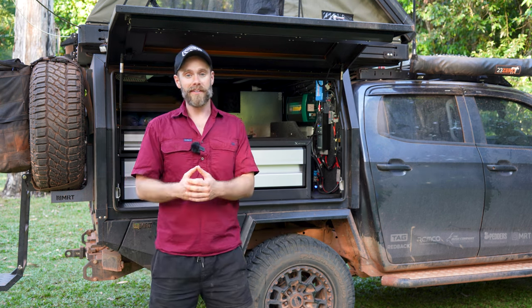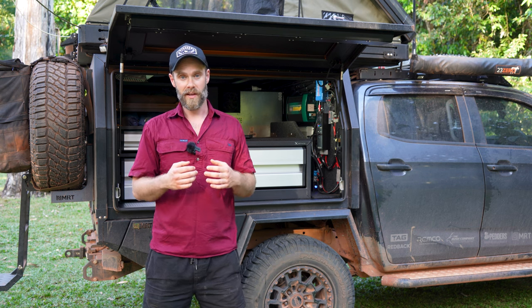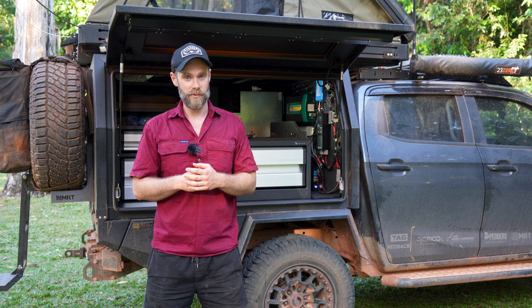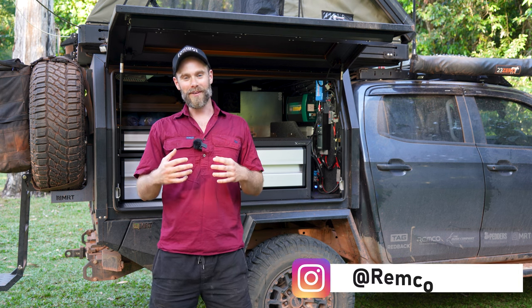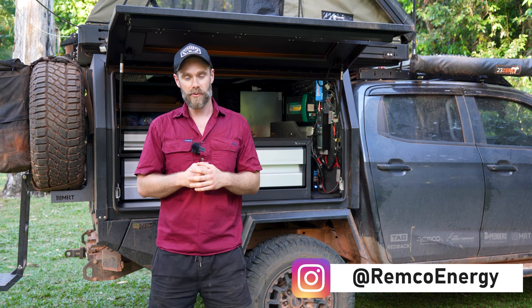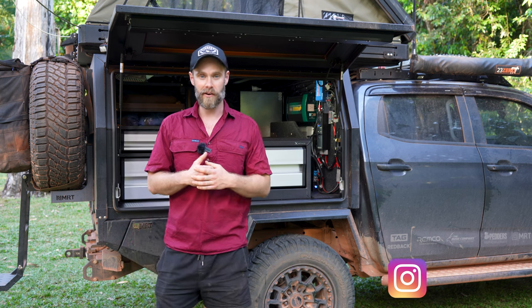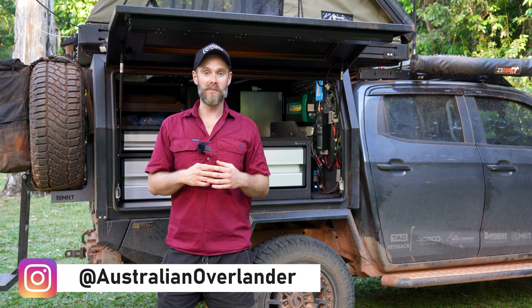When we say DIY, we definitely didn't do all of this ourselves — neither of us are 12 volt experts. So we have to say a big thank you to the team at Remco Energy for all of their help and advice, and also to our good mate Woody from Australian Overlander. Go and check out the Australian Overlander page — Woody makes some amazing content there.